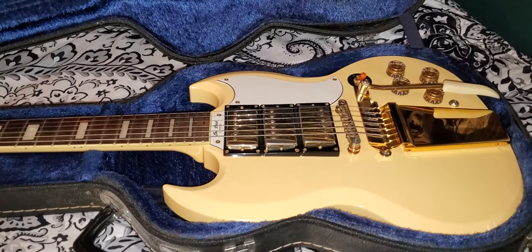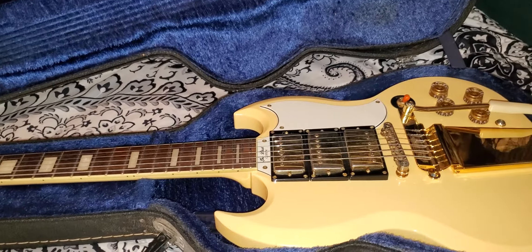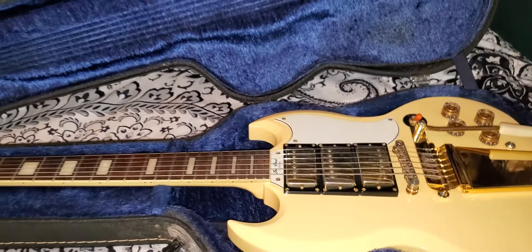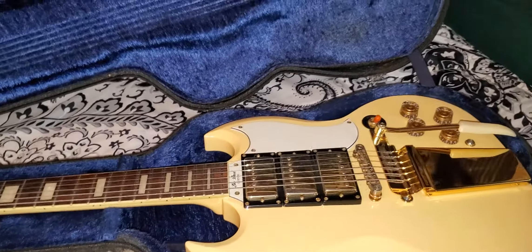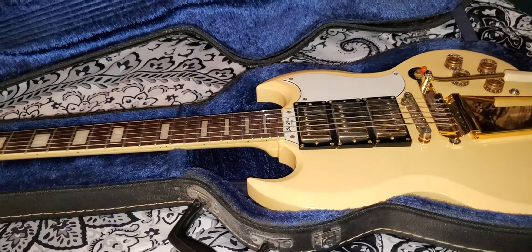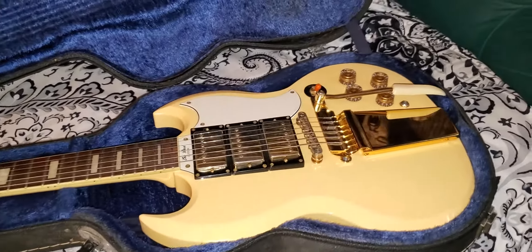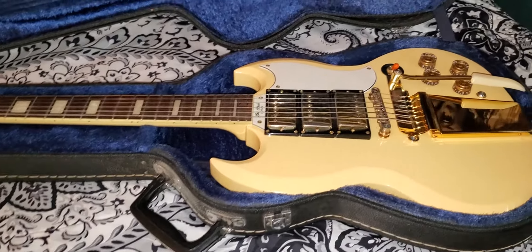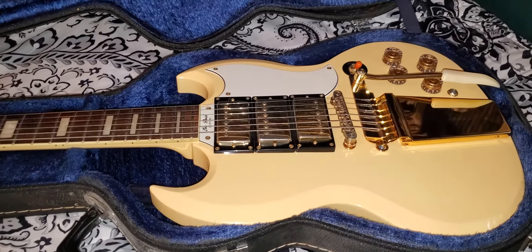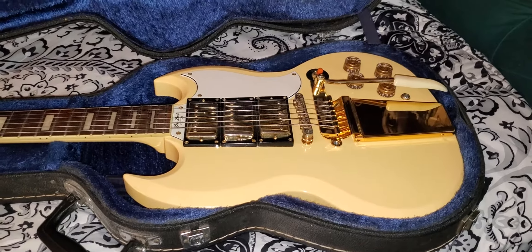Telecasters don't have whammy bars — they're the sister to the Stratocaster, but no whammy. You could get a Bigsby bar put on there, but it's not really the same. Then the Flying V came — check that one out, I'll put that link in the video. The Jackson Flying V I have does not have a whammy bar. When I inquired about getting one added, they were talking about doing stuff that could potentially break my guitar, so no — that Flying V means so much to me.